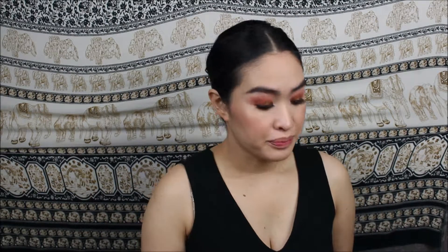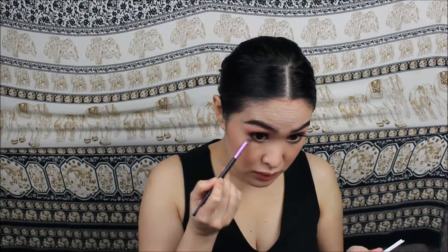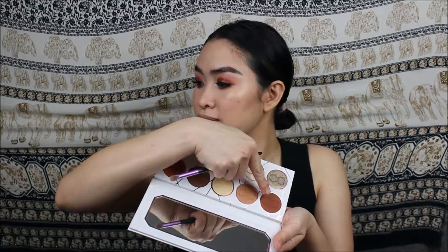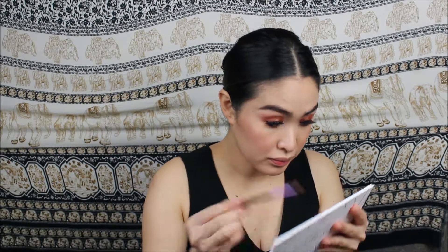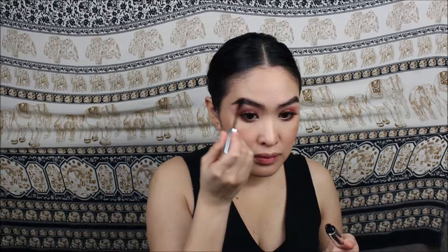Going back to the Dominique Cosmetics Latte palette, I dipped my brush into the shade Caramel and applied that all over my lower lash line, then dipped back into Hazelnut to intensify it some more. Then I fixed my eyebrows making sure they stay locked and loaded.